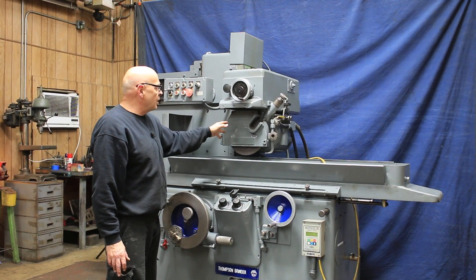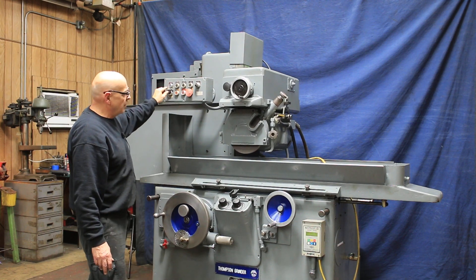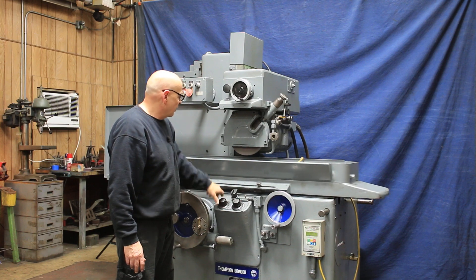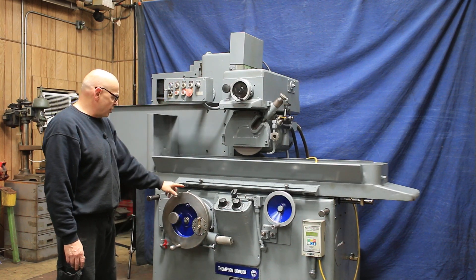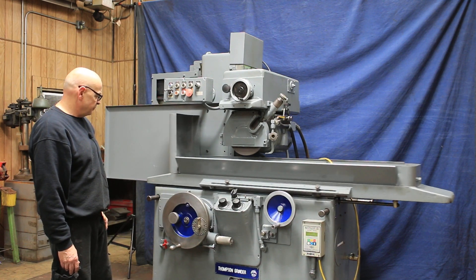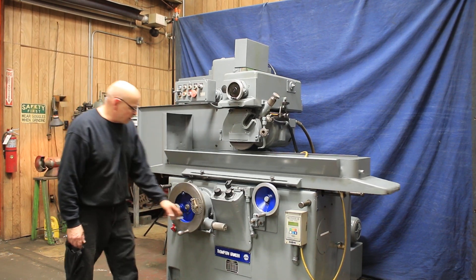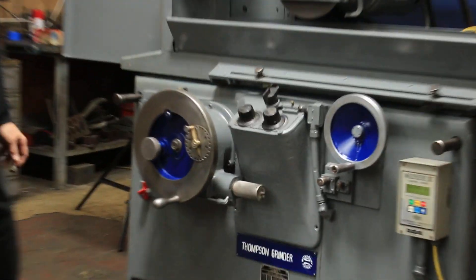Cross-feed can be done manually or by hand. We have feed up and feed down. I'm going to go ahead and start the table, and that's also going to start our cross-feed, so each time we reverse we're going to feed. The amount of the feed step is adjustable by this thimble — you can increase or decrease the amount that it feeds.